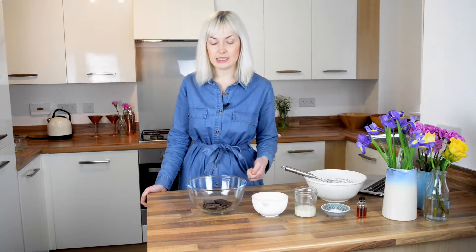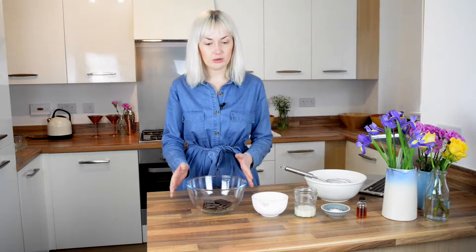Hi, today I'm making some chocolate mousse, which you probably wouldn't think possible if you're a vegan. But thanks to chickpea water, also known as aquafaba, we can make quite a nice mousse-like consistency.